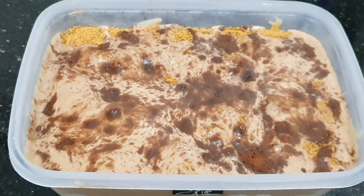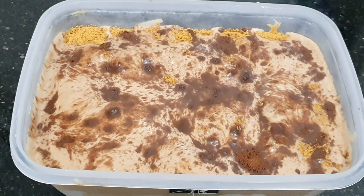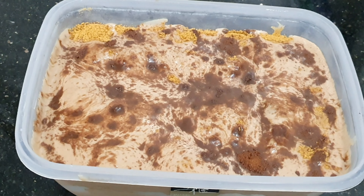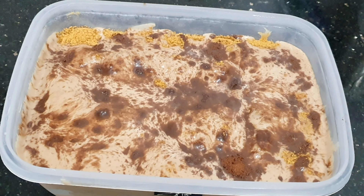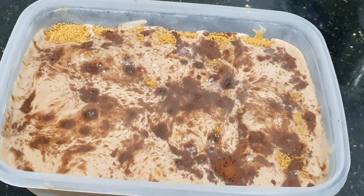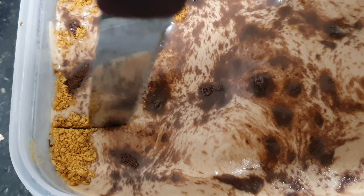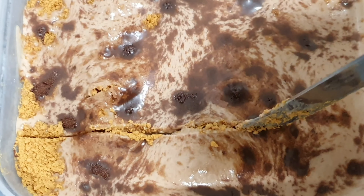It's yummy! So guys, if you are at home, it's very easy to make it. You can do it at home. And it's good for children — if you have children and even adults. This is for everybody, guys. Easy to prepare or easy to make at home. Instead of buying ice creams or chocolates, you can do it at home.